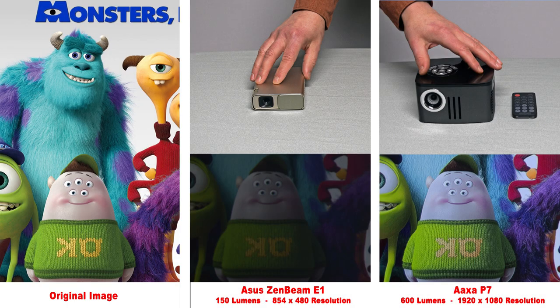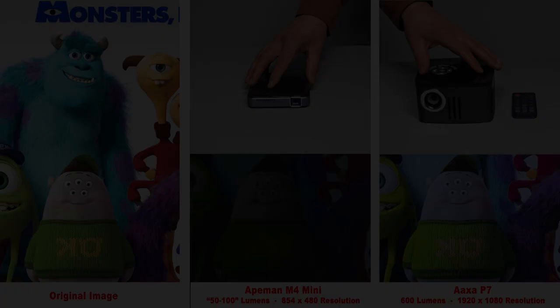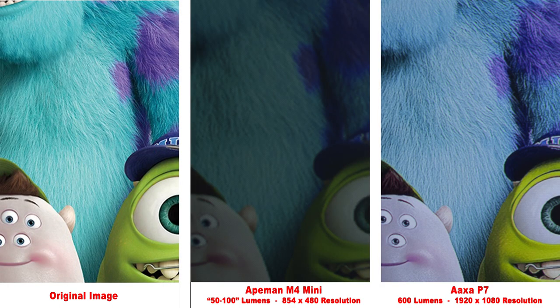Here we have the Asus Zen Beam. I was a little disappointed coming from Asus — it doesn't even have an HDMI input, only USB. Rated at 150 lumens, it is pretty dull, and zooming in, you can see how much fine detail you lose. Next, the Ape Man M4 Mini with the slightly strange rating of 50 to 100 lumens is actually slightly brighter than the 150 lumen Asus Zen Beam. Zooming in, we can see the much lower quality compared to the AXA P7.